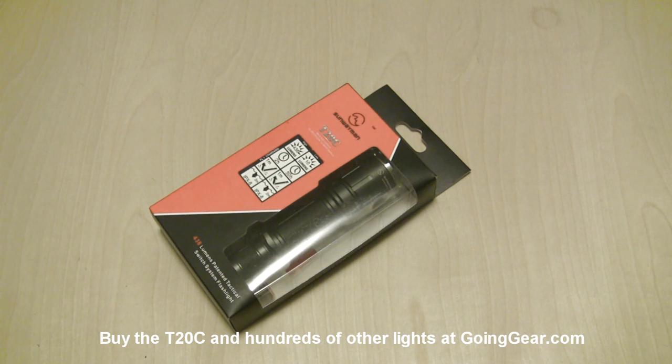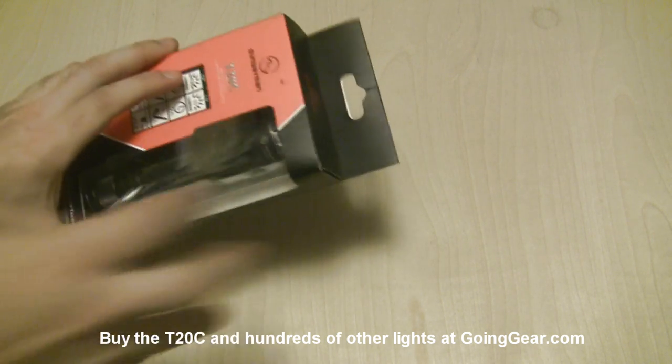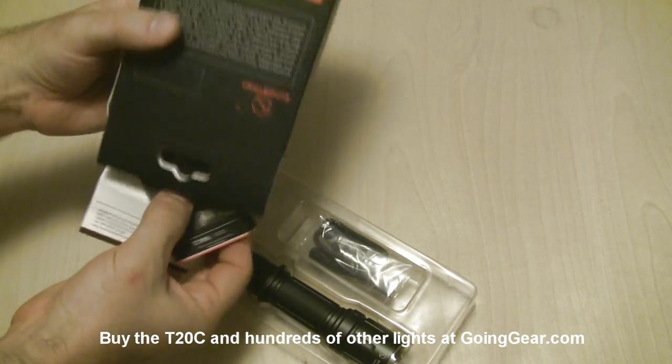Hey guys, it's Marshall from Going Gear, and today we're going to take a look at the Sunway Man T20C. Pretty cool interface on this. Let's go ahead and open up the box, show you what you get on the inside, and I'll show you the operation and everything here in a second.